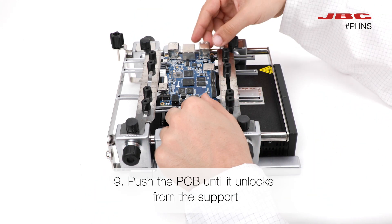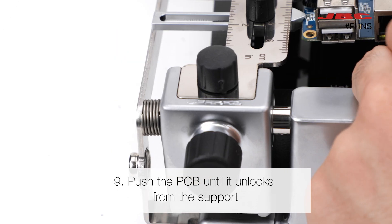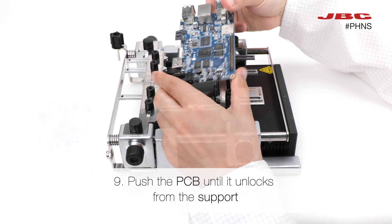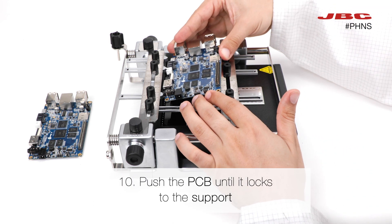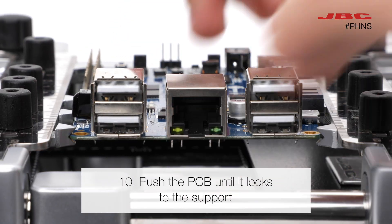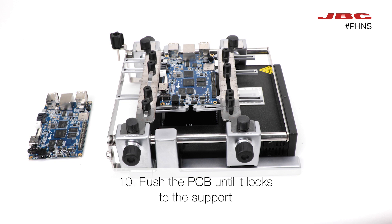Now the support is ready to hot swap your PCB. You will only need to push the PCB until it unlocks from the support. Finally, take the next PCB and push it until it locks into the same position as the previous one.